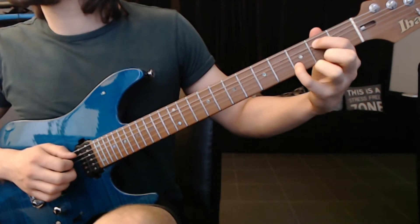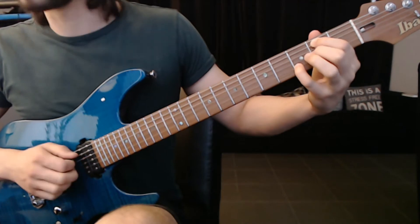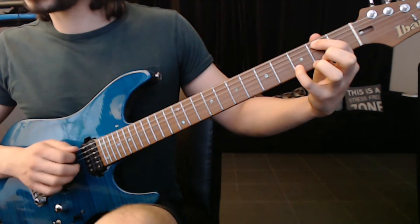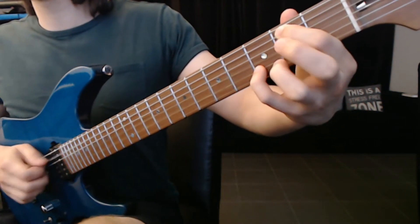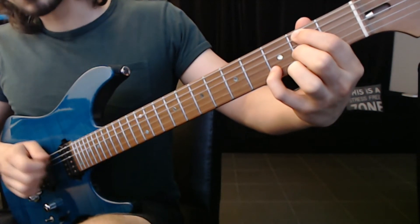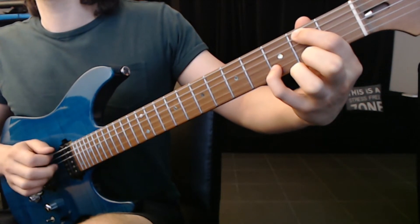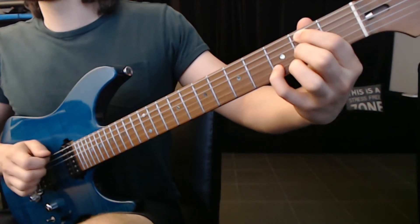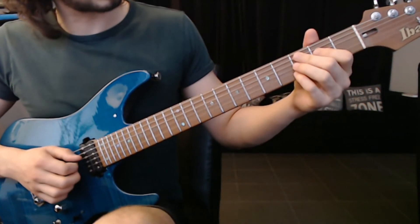We got the open A string. Then I'm going to place index here, pinky on the B string. I'm going to pick the A string, the G and the B together. Hammer on on the G string. A, G, A, and then the G again. So far we got this.